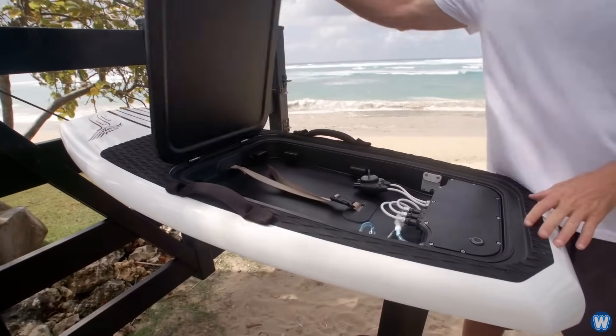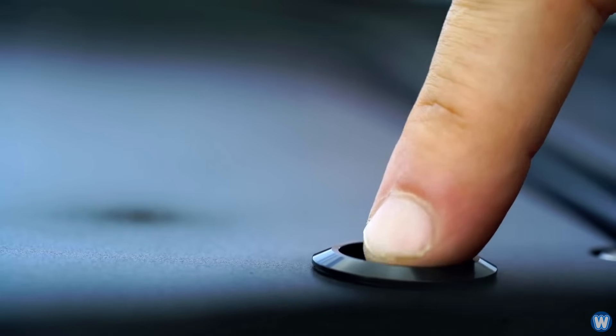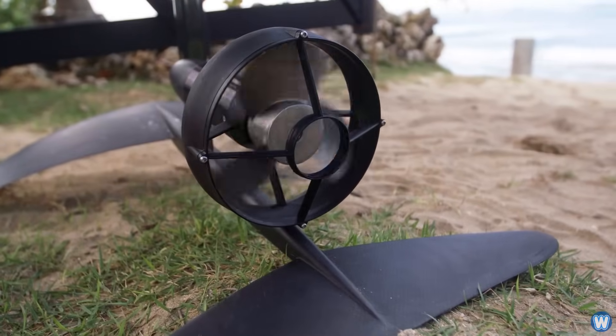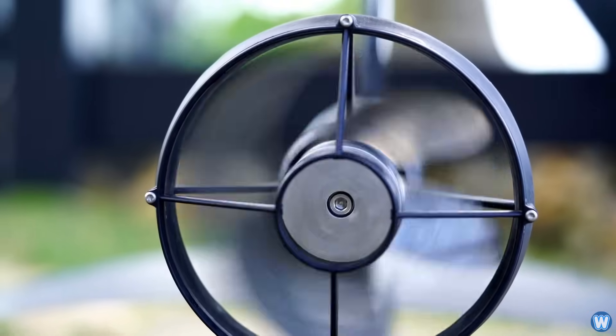The e-foil uses an advanced lithium ion battery to power a silent electric motor which is mounted on a carbon fiber hydrofoil, all controlled with a wireless Bluetooth hand controller.